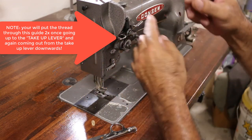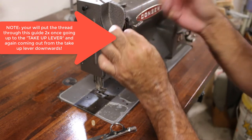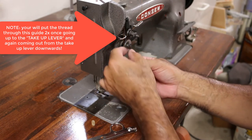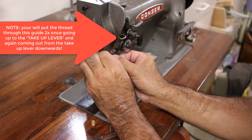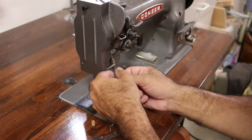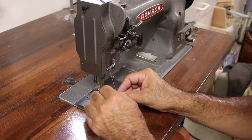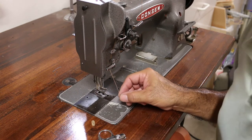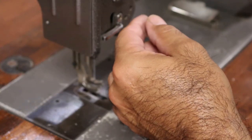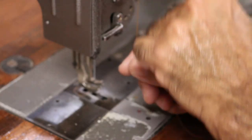Then you've got your take-up lever — that's what it's called. You go through the hole in the take-up lever from the right side to the left side, pulling this down. Now there's another guide right there and we're going to do the same thing — put the thread on the right-hand side and push it against the machine, and as you pull it, it just tightens up. Now we've got one more guide right here and we do the same thing again. So we've got the thread in the guide, through the take-up lever, back through the guide.